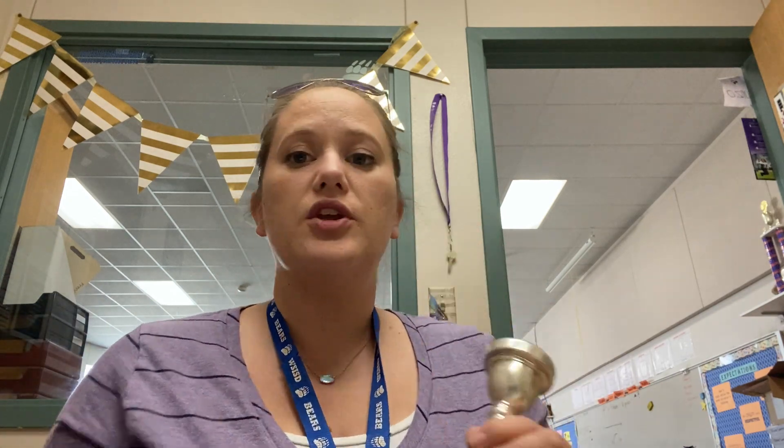Make sure you have your mirror up ready to go so that you can see yourself. When I place the mouthpiece on my face, I want to make sure it's in the center of my lips and not touching my nose. So if you're like me and have a short distance between your nose and upper lip, it has to be low enough that it's not right underneath your nose. Make sure it's in the center of your lips.